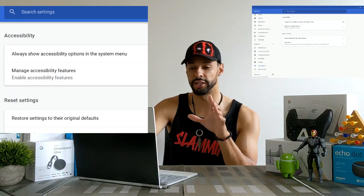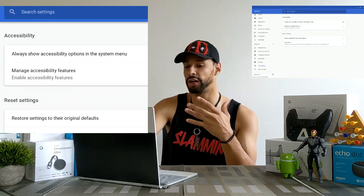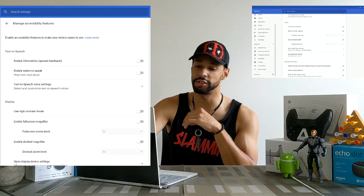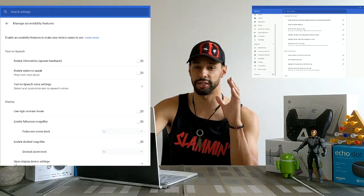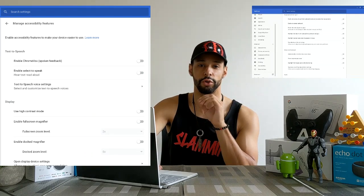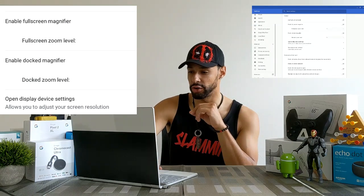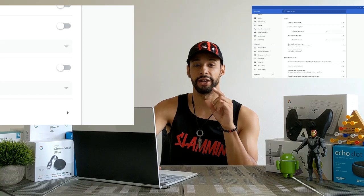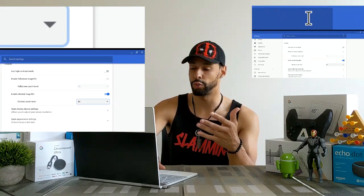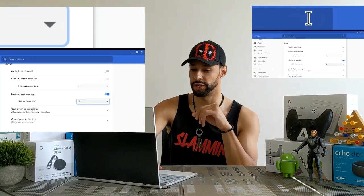We want to enable the dock magnifier, so look for the Accessibility section and then click Manage Accessibility Features. This opens up a whole new page with quite a few options — there's a lot we can do for accessibility. But we're looking for Enable Dock Magnifier. There will be a slider that's gray, and if we click on it, it changes to blue. Then the dock magnifier will just pop up on the top portion of the screen.